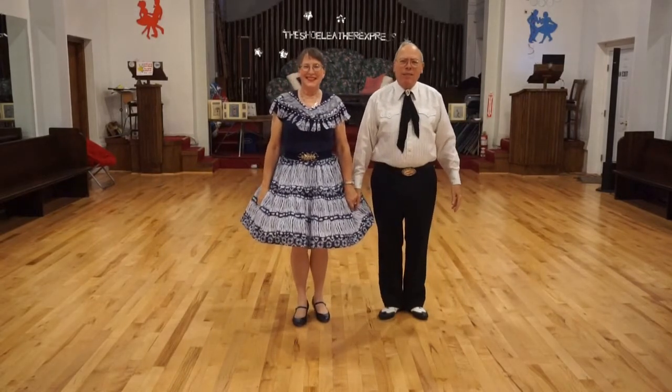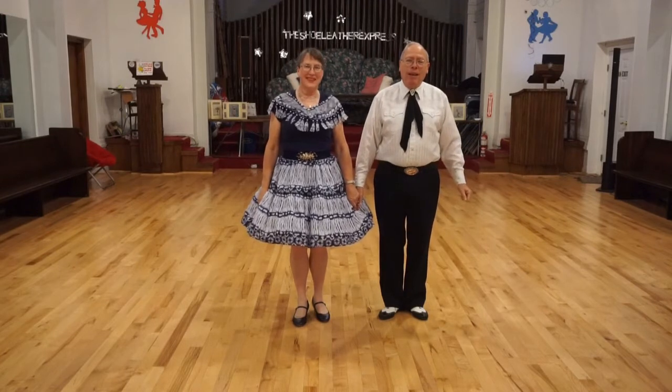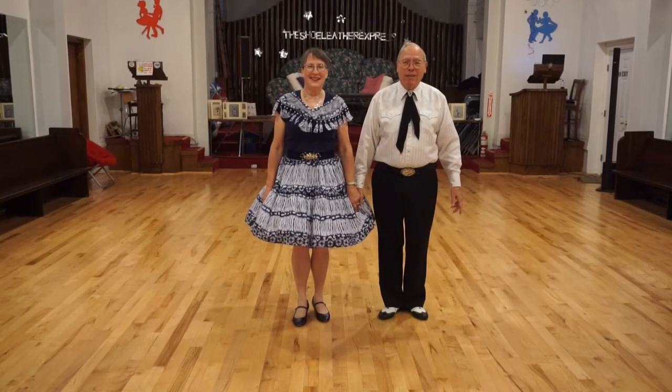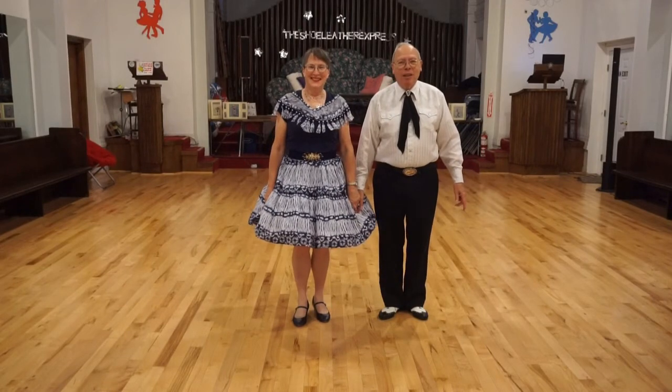Simple enough dance — I hope you enjoyed it, I hope you were able to follow it. We'll just continue with the rumba with some more figures leading to our next dance, Rhythm of the Rain. This is Elaine and Dennis at the Shoe Leather Express in Glavisville.